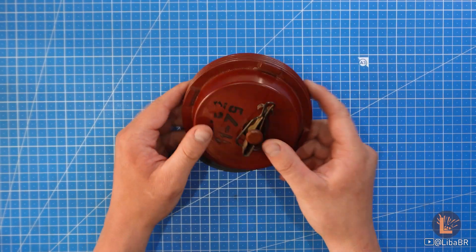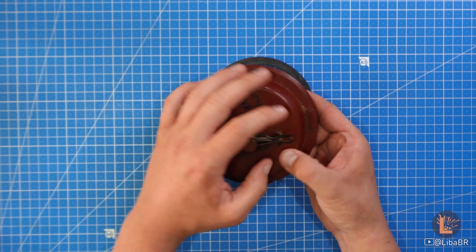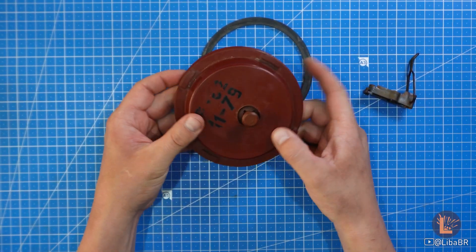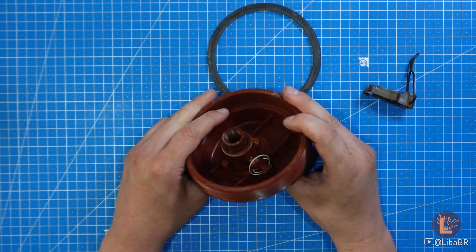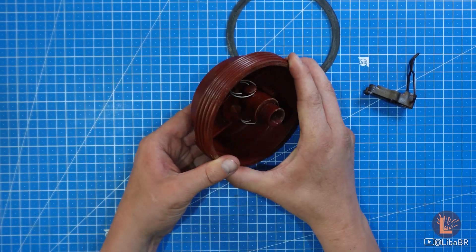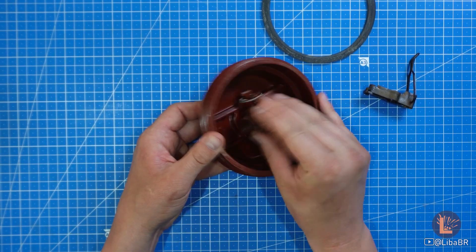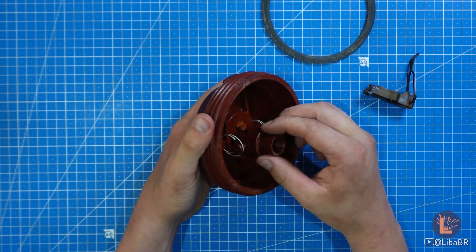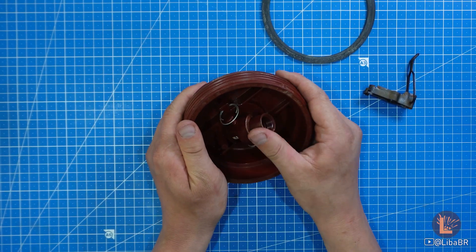Щоб перевести підривник у бойове положення – до речі, підривники ще комплектуються додатковою ущільнюючою резинкою – потрібно зняти чеку та натиснути на ось цей шток. Під час натискання на шток наколювальний механізм моментально буде переведений у бойове положення. Є дві пружини, які фіксують положення штоку. Щоб перевести назад у транспортне положення, просто можна видавити шток і перевести підривник.